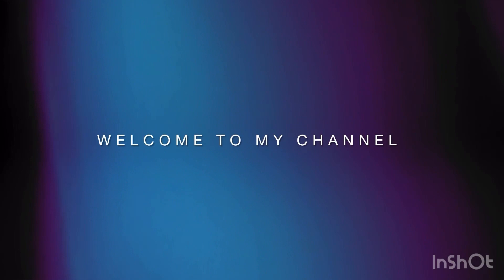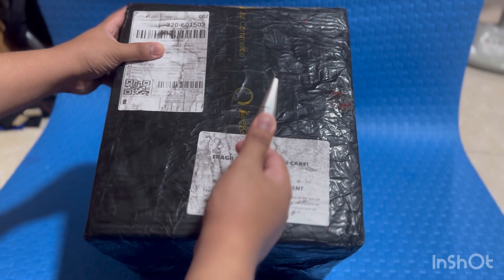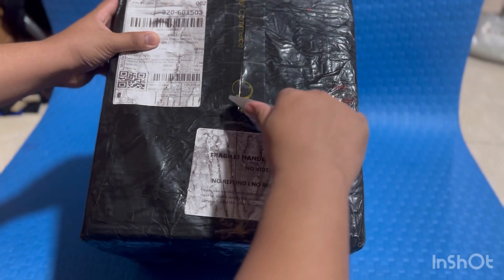Let's get started. Hello guys, welcome back to our channel. Today we're going to unbox the Gabor rice cooker, which is a brand from Germany. Let's start it guys.